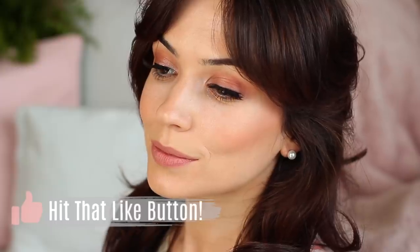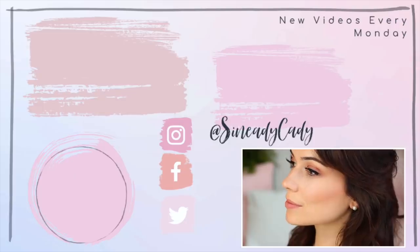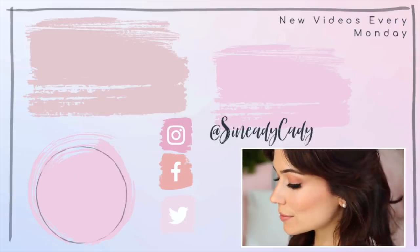And there we go — that's the finished look. If you enjoyed this or learned something, definitely leave a comment or press the like button, I would really appreciate it. If you want to see more of my videos, you can click the screen now, and definitely let me know the other types of videos you'd like to see. Be kind to yourself, and I'll see you in the next one.